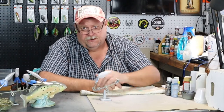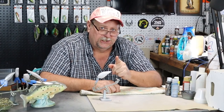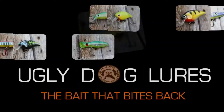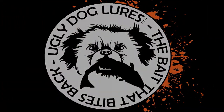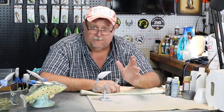Hello everybody and welcome back to Ugly Dog Lures. Let's paint a Thread Fin Shad Ugly Dog Style. If you're new here to my channel, I just want to welcome you. Remember to hit that like, subscribe and share these videos out.